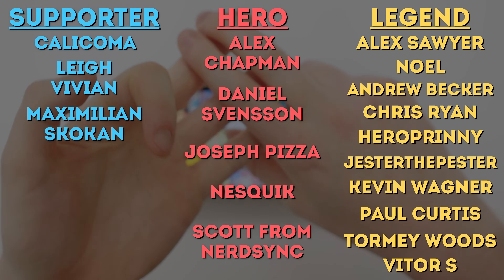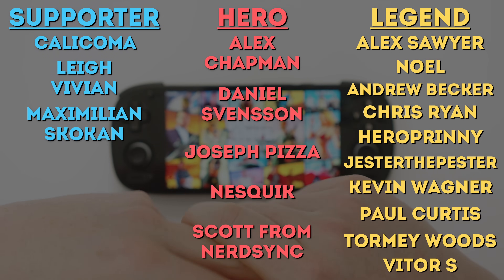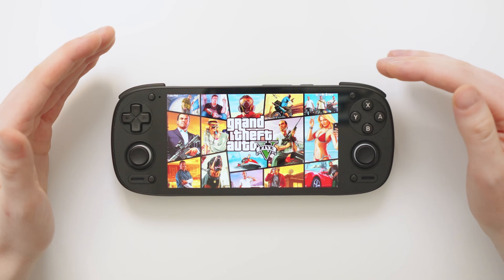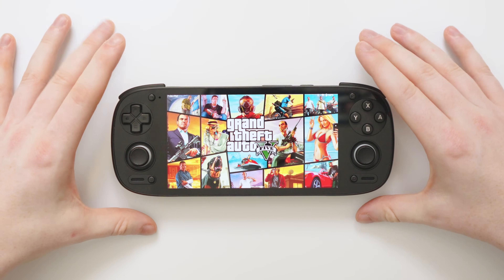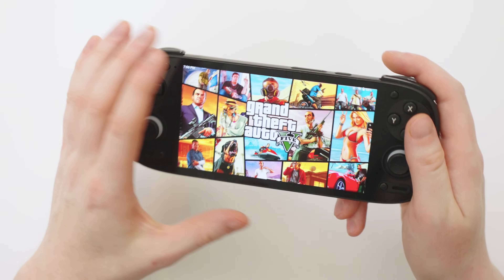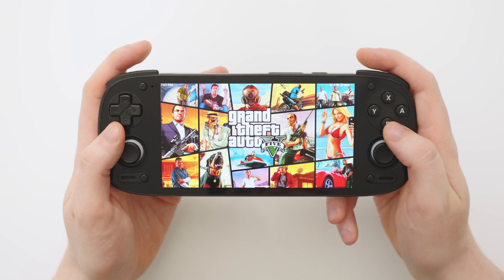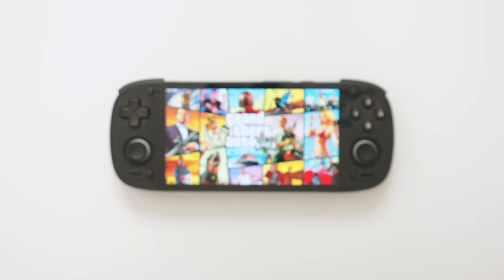I'd like to thank my patrons: Alex Sawyer, Noel, Andrew Becker, Chris, Ryan Hero, Prini, Jester the Pester, Kevin Wagner, Paul Curtis, Tommy Woods, and Vitor S — thank you so much for helping me make these videos. My YouTube monetization is having some issues right now so I'm not making any money at the moment, so thank you to everyone on Patreon and Ko-fi. If you'd like to pick up your own Retroid Pocket 5, check out my affiliate link in the description to the official Retroid website. Thank you for watching and I'll see you tomorrow!